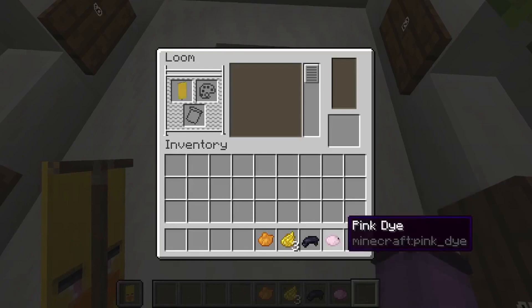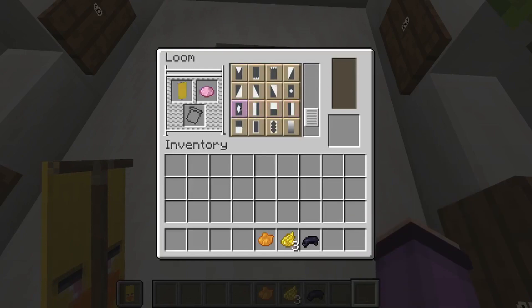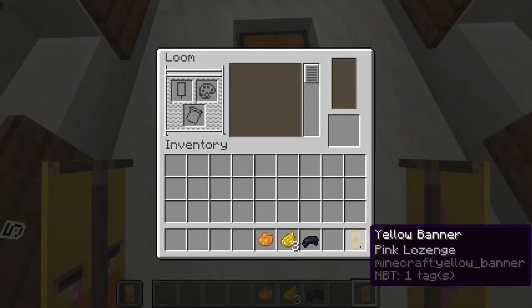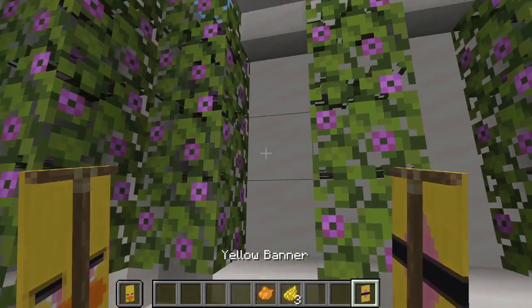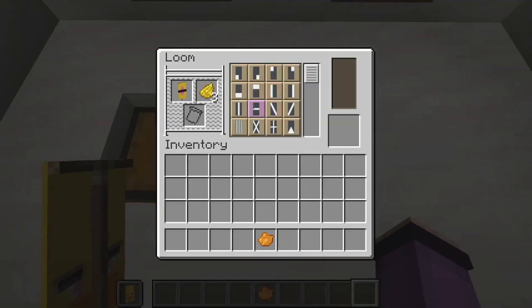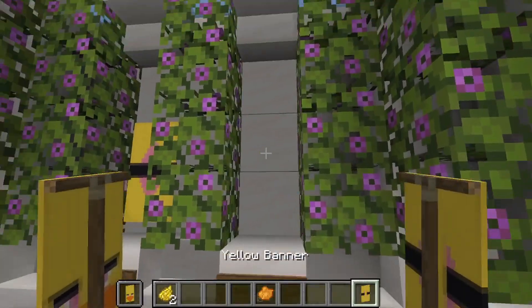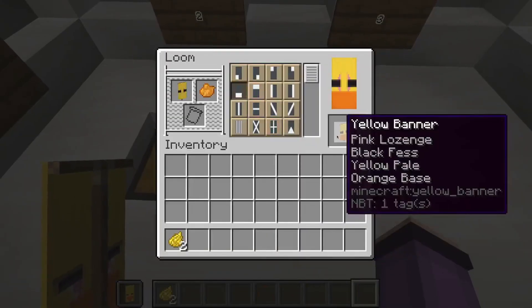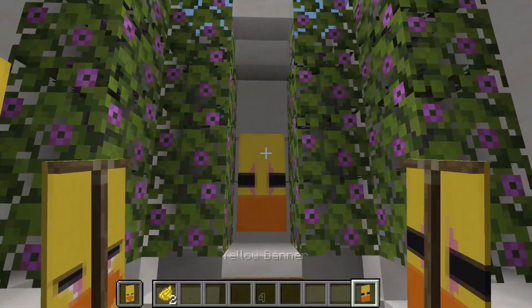First we are going to give our banner a pink diamond, like this. Then we are going to give our banner a black stripe down the center, like this. Then also a yellow stripe down the center, like that. Then we're going to fill our banner a quarter of the way from the bottom with orange dye, like this.